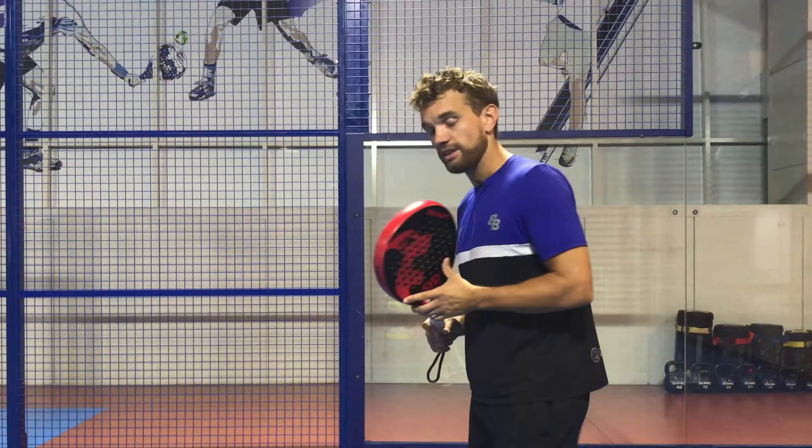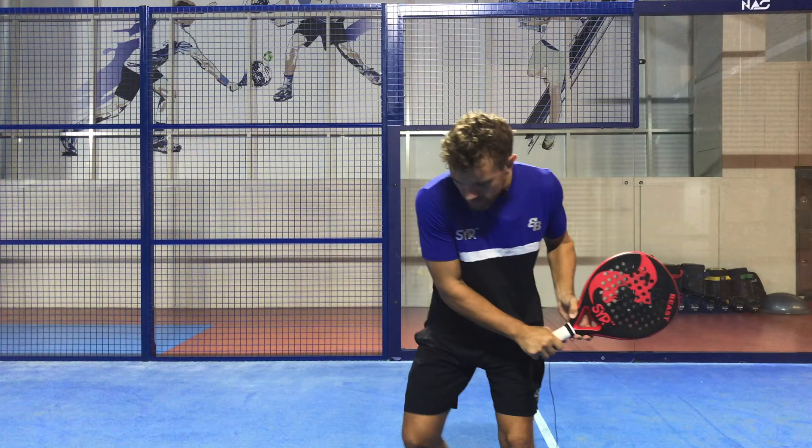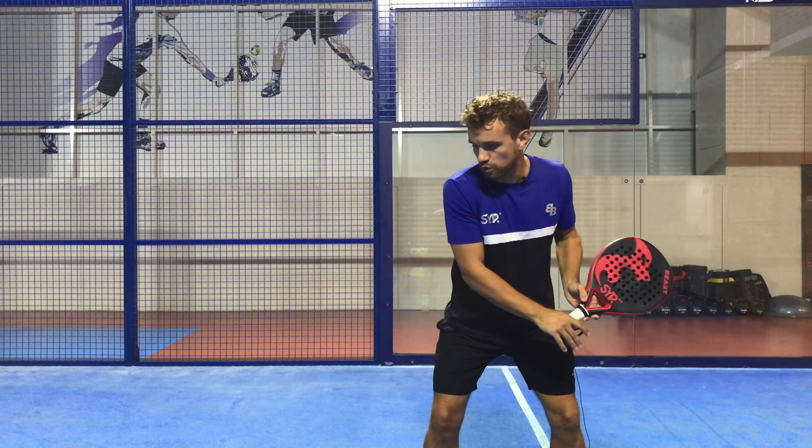The first step is to take the racket back into this position. You can see here that my left hand is on the throat of the racket — this is to help guide the racket back. I then move my feet into a nice good position so that my hips and shoulders are all facing side-on to the court, and I'm in a good balanced stable position.